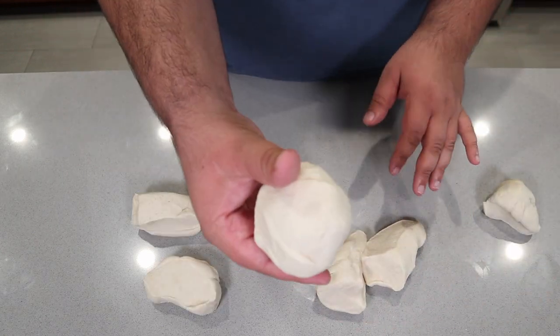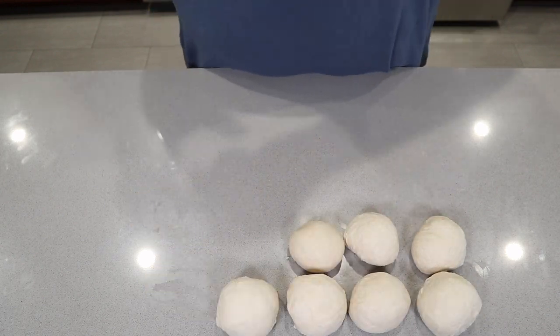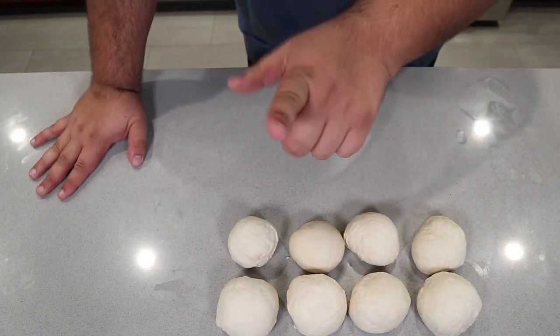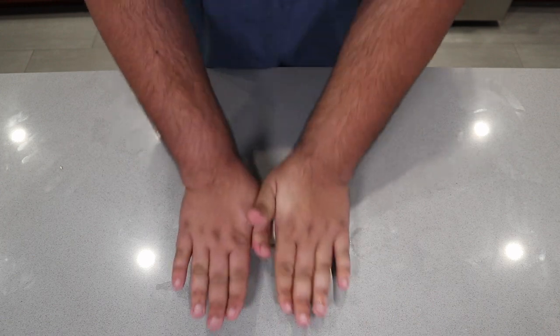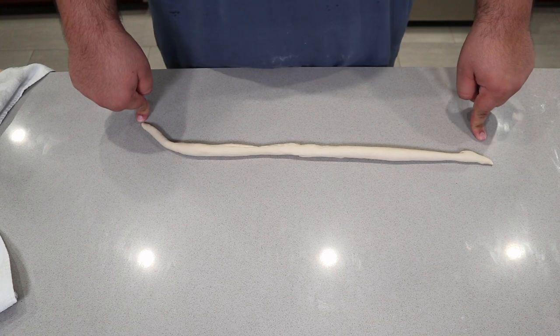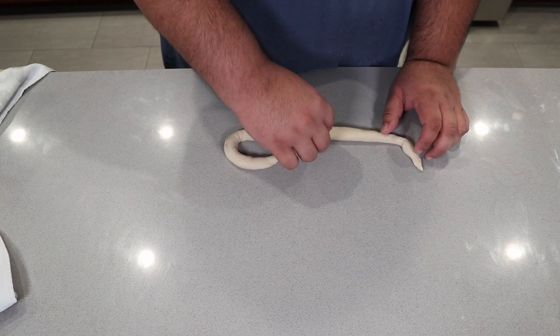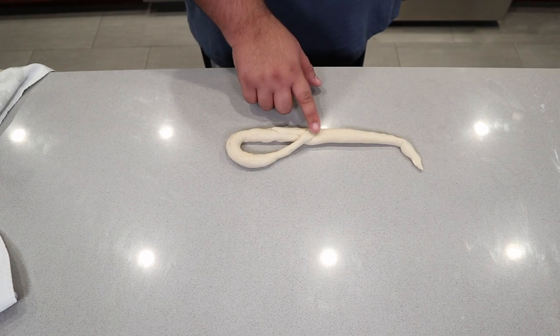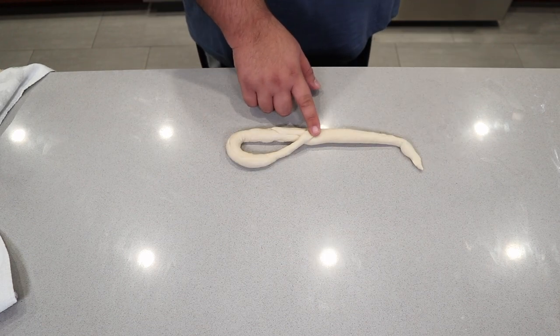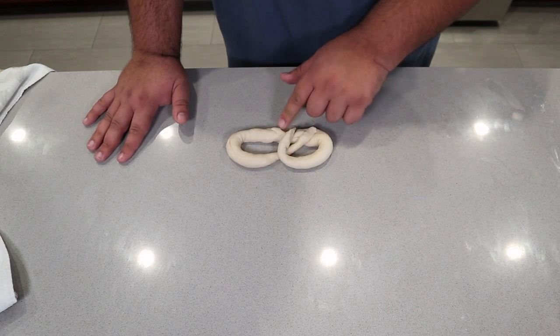Form these pieces into little balls. Now it's time to form them into pretzel knots. Roll each one into a rope, and once it reaches over a foot in length, tie it into a knot. Take the rope of dough, loop it back, and place one end off-center away from where it started. Do the same with the other side. Boom.